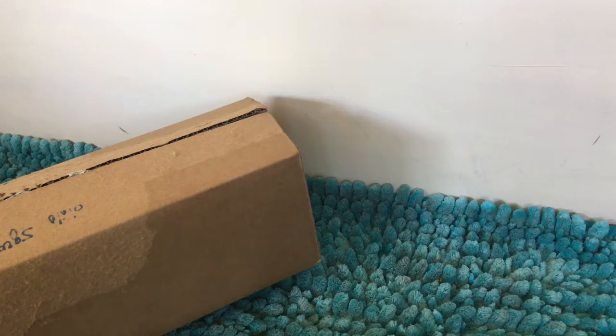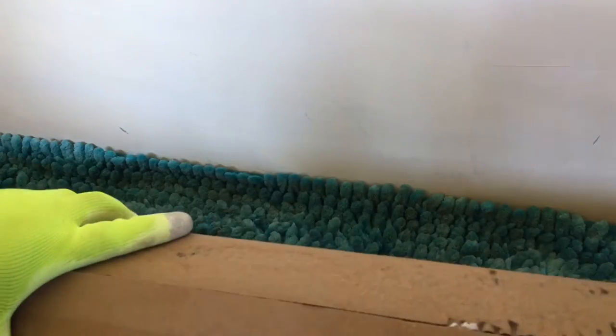I took off the tape and the address and that's it. I have not opened the box at all yet, so we will be doing this together. This is something that I had my eye on for a while.